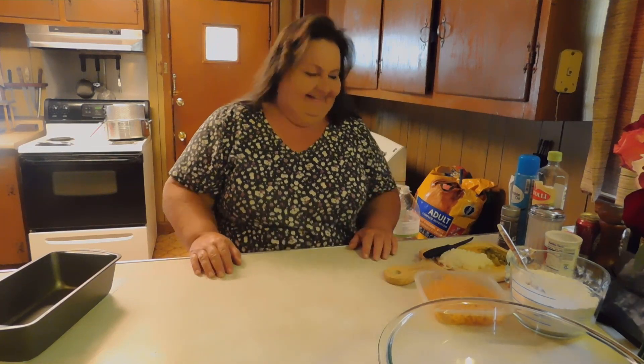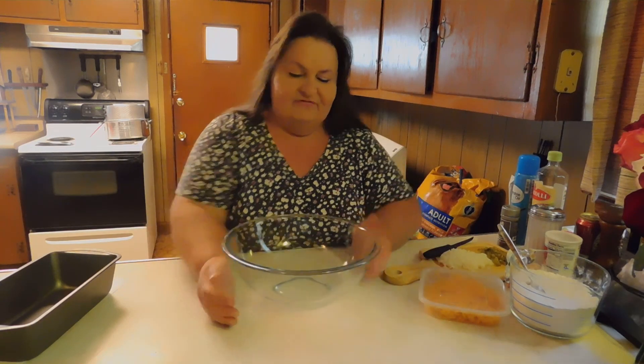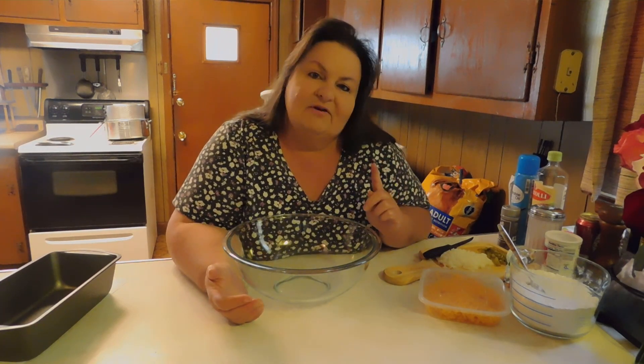I'm not good at flower arranging at all. I have a sister-in-law that's awesome at it — she used to have her own flower shop and everything. I can't arrange anything. So let's get started on making a beer bread. If you've never made a beer bread before, they're really good and they're simple, because the can of beer that you use takes care of everything. You don't have to mess with yeast and waiting for it to rise or anything like that. Let's go ahead and get started.